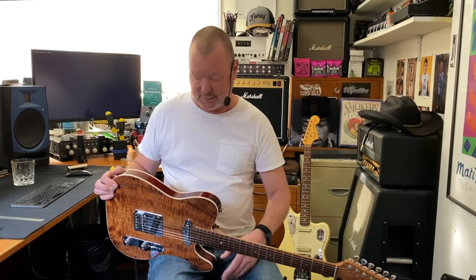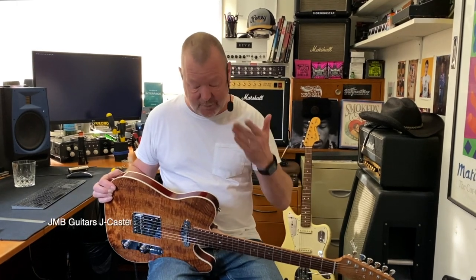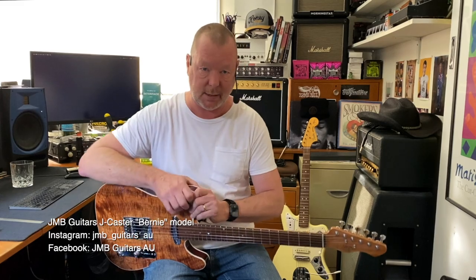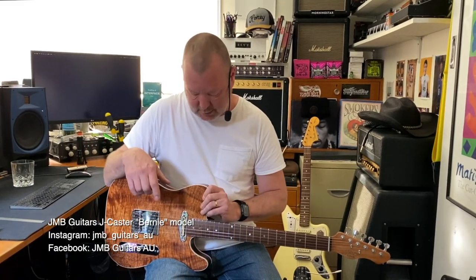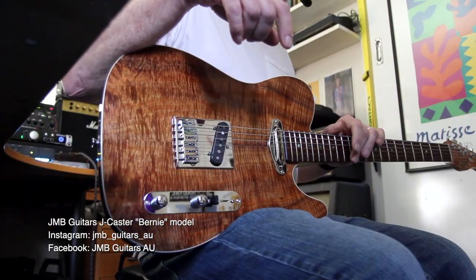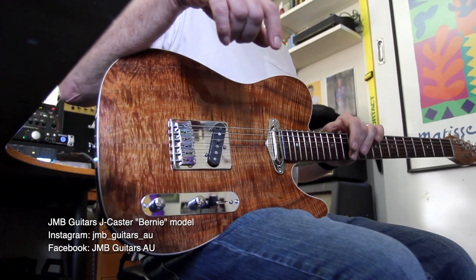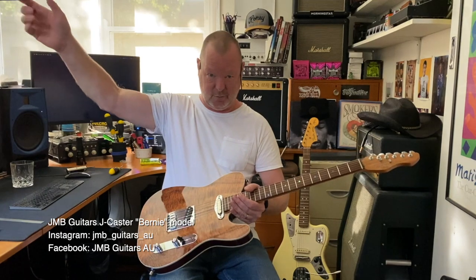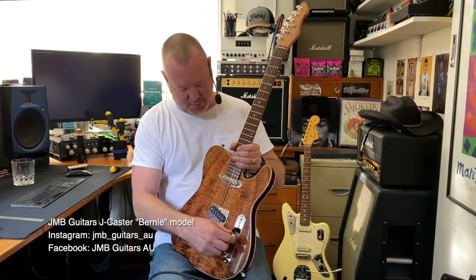I'm not sure what date it'll be when you're watching this video, but it doesn't really matter. I've got in my hands a J-caster from my friend Jason Bork at JMB Guitars here in Melbourne. Jason is building these guitars one by one with painstaking detail to perfection — and Jason's here in the room with me, by the way, so I've got to flatter him — and this is no exception.